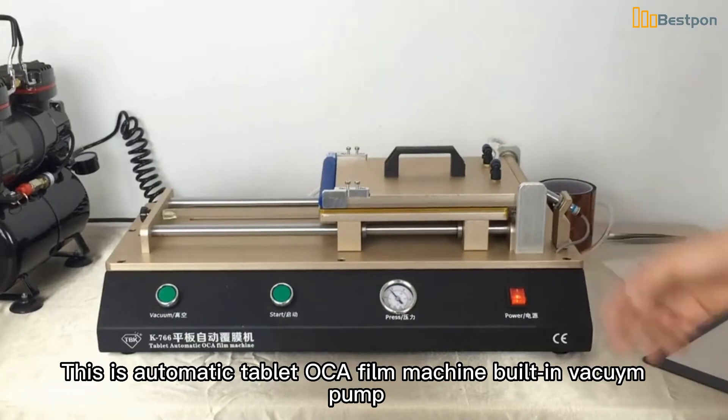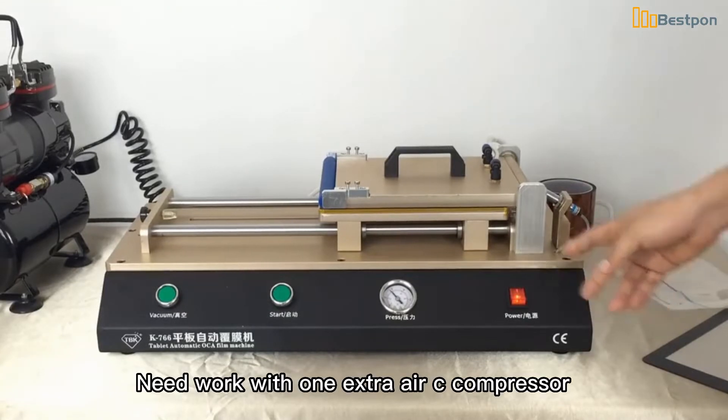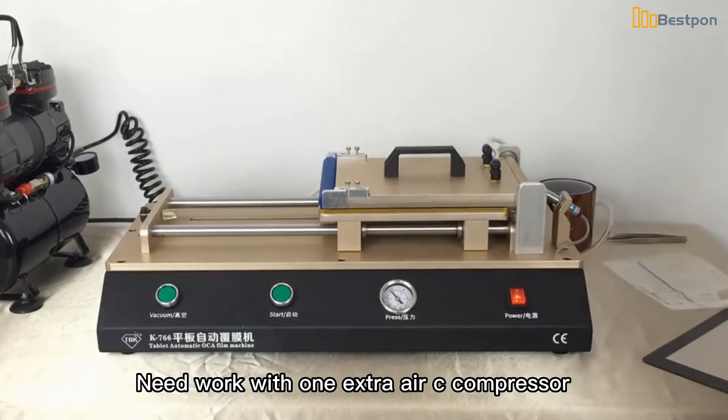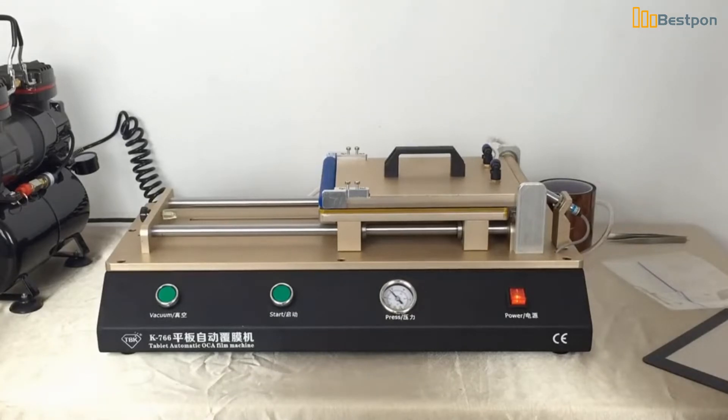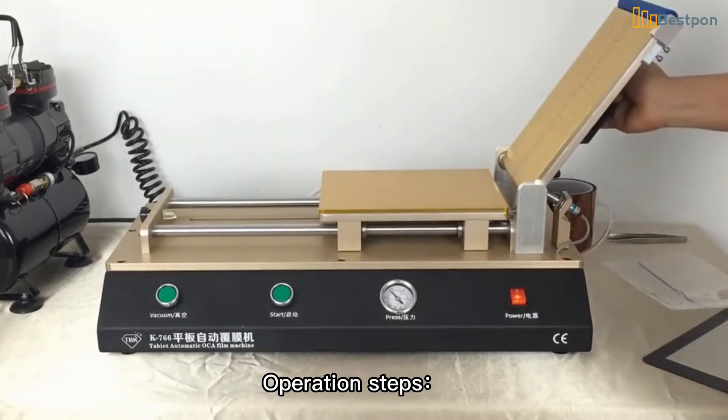This is an automatic tablet OCA film machine with a built-in vacuum pump. It needs to work with one extra air compressor. Operation steps: